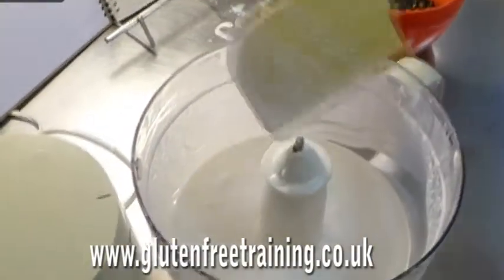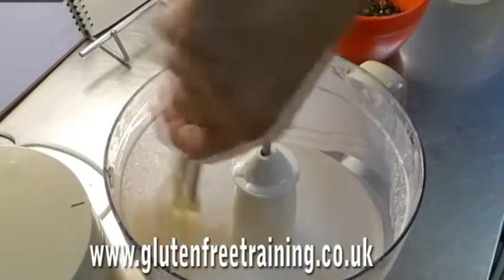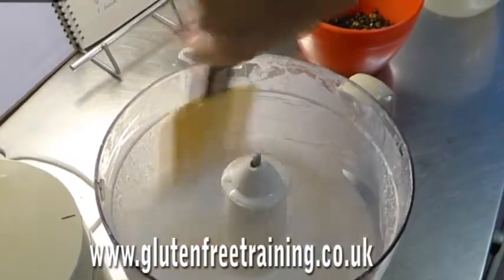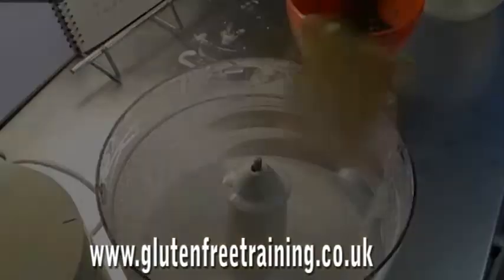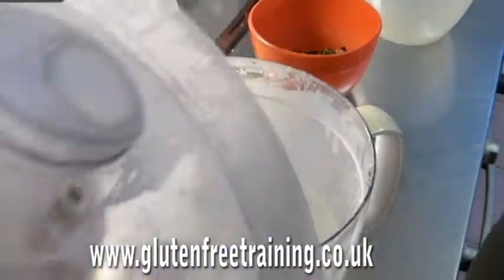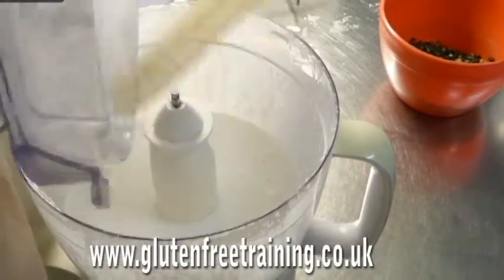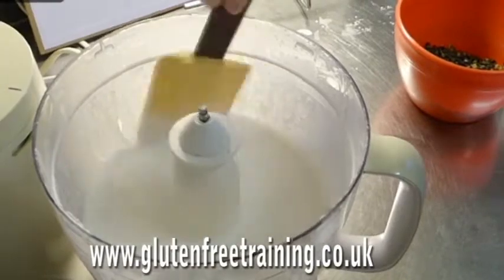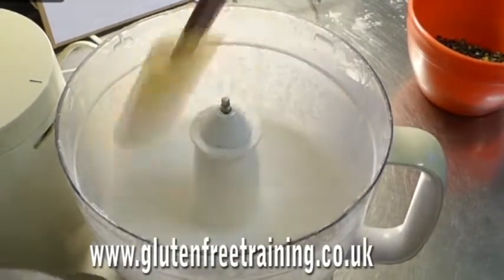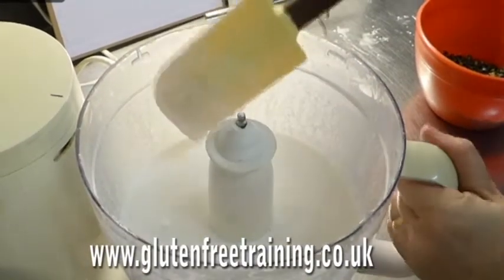It still feels a little bit gritty. So I'm going to give it another couple of minutes to make sure it's as smooth as it can be. It's been about another three minutes. I have to say this is not quite the consistency I was expecting, but hey-ho. I don't think the rice is going to grind down any more, so I'm going to go with it because I live on the edge like that.